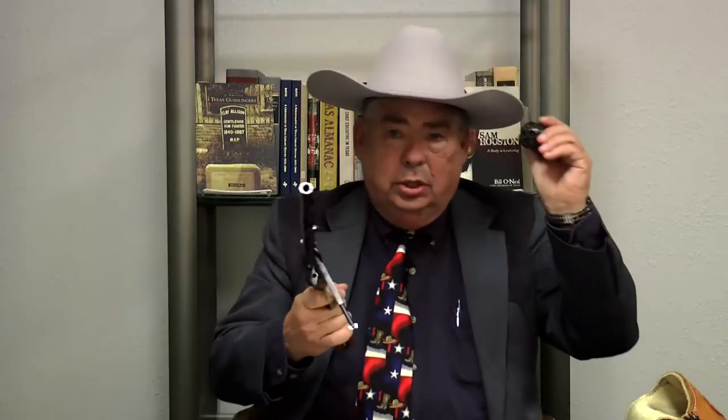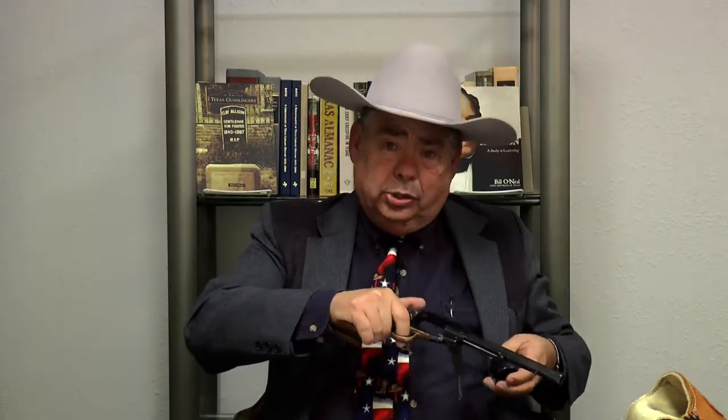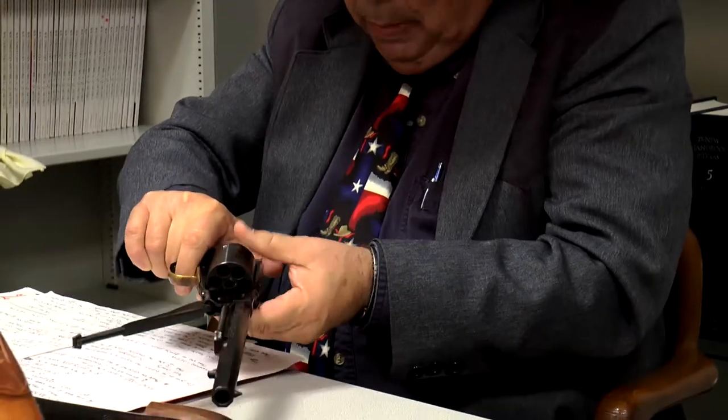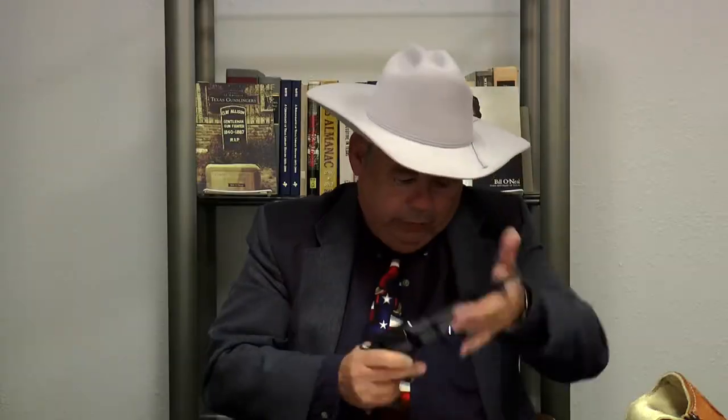One other feature made this very popular — it was the first gun that did this. You could pull the cylinder out. Once you're empty, you could reach in your pocket and get a loaded cylinder. In combat, that would save crucial time — it might indeed save your life. All you have to do is that, and you're reloaded.